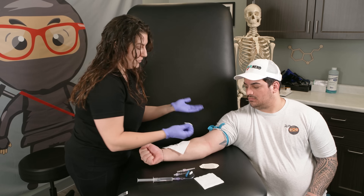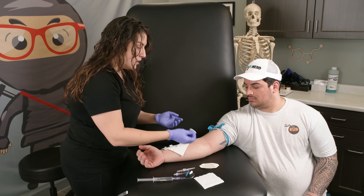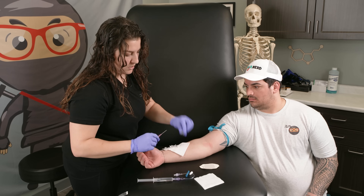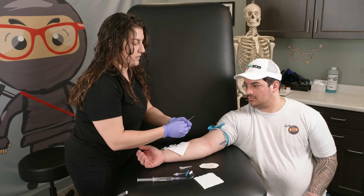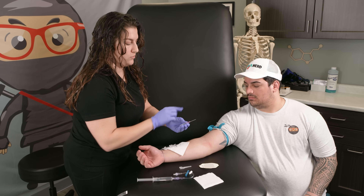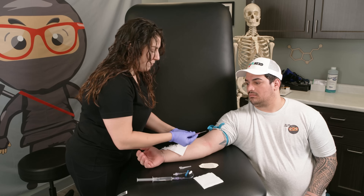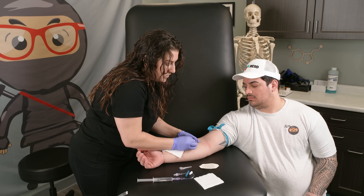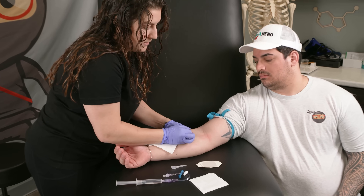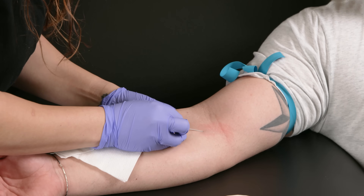You can ask the patient to make a fist, though I don't typically like that too much — I think it makes the vein go under too much pressure. Once we've cleaned the area, we're going to take the IV, uncap it, and make sure we have bevel up. We also have this fill canister, which you're going to watch when we insert the IV. I like to have two fingers on the catheter, one hand anchoring the vein and skin down as I get ready to insert — and then we're going to insert.